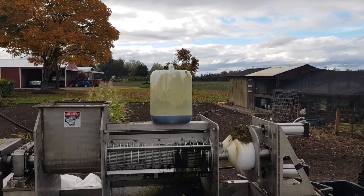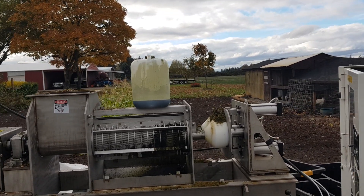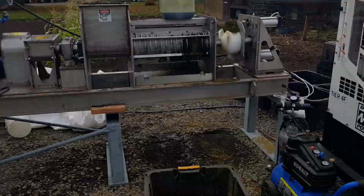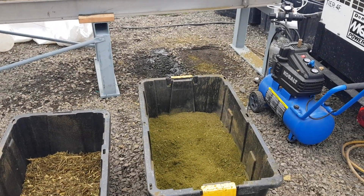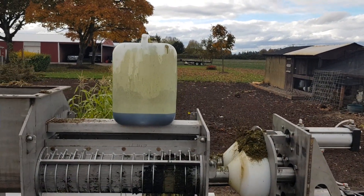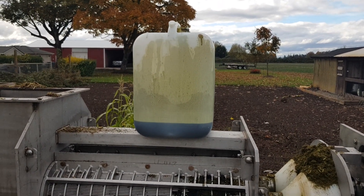Basically at a rate of about 11 gallons an hour, running about 630 pounds an hour of this material. So 630 pounds in an hour, 11 gallons of ethanol — get your ethanol back. And hopefully there's a lot of CBD in there, and that can go through their initial process. And that's it.